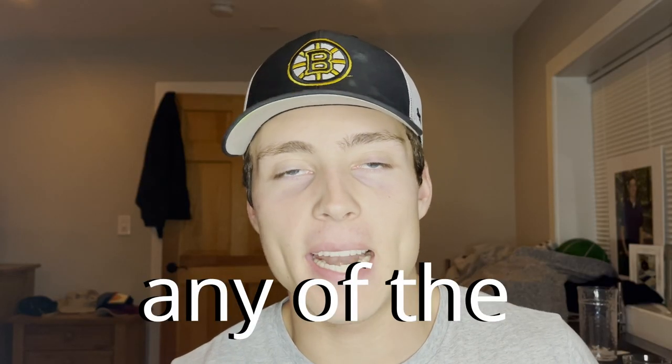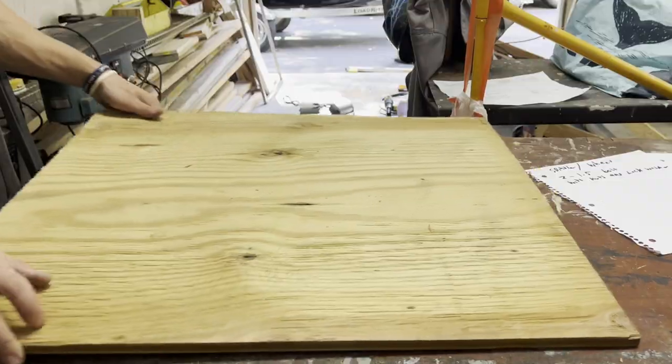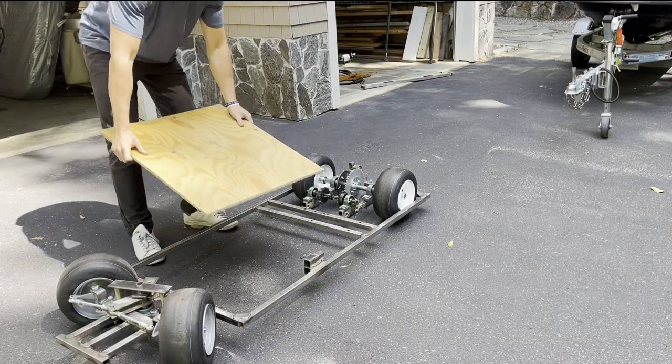Before I can add any of the electronics, I need a spot to put all this stuff. I cut down a piece of plywood, and this will act as the build platform, because there's a lot of electronics that need to fit on this.